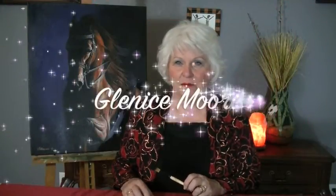Hi, I'm Glenys Moore. I live in the Pacific Northwest and I'm a wildlife artist and teacher. I have searched high and low for the perfect brushes to use with my technique, and I find that the Black Gold Dynasty worked the best.